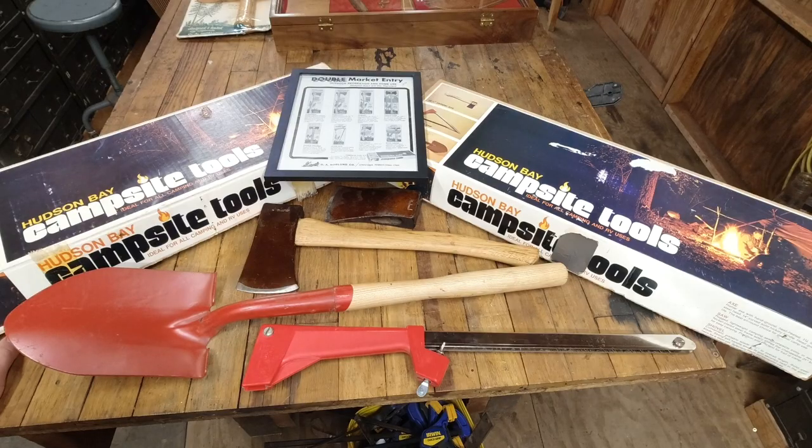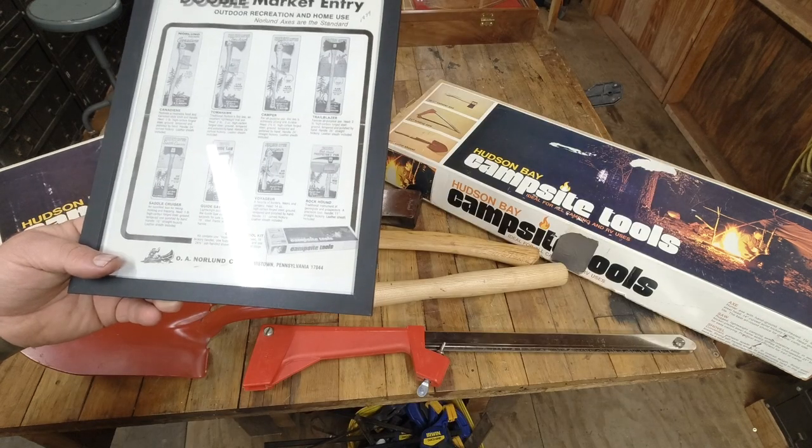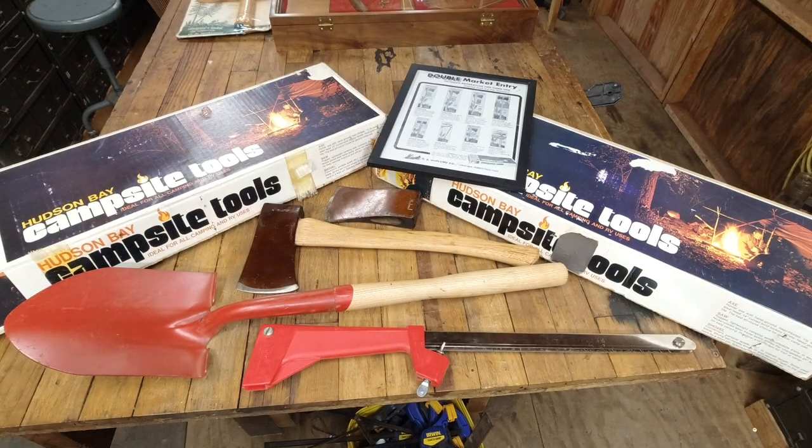Hey everyone, Chris Gillinger here, welcome back to the channel. In today's episode we're covering the campsite toolkit. The campsite toolkit contains one hunter's axe with a one and three quarter pound head and 18 inch hickory handle, one folding guide saw, and one 26 and a half inch ash handle shovel with solid steel blade.